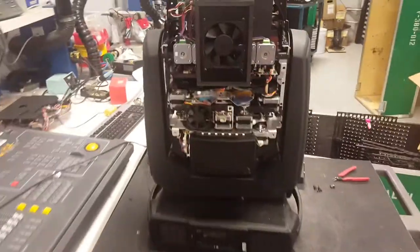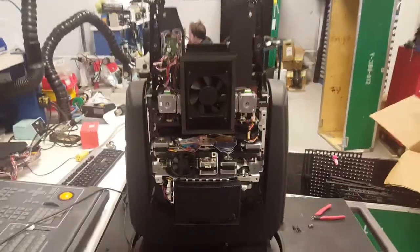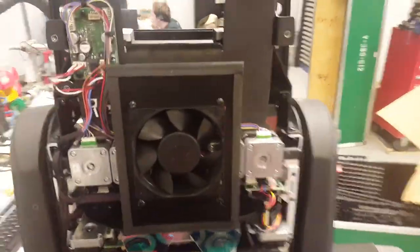Hi guys, just another quick video. I have a Ruby BMFL spot here and I'm going to show you how to take out the focus module with all the lenses, to be able to clean them and grease the shaft if need be.